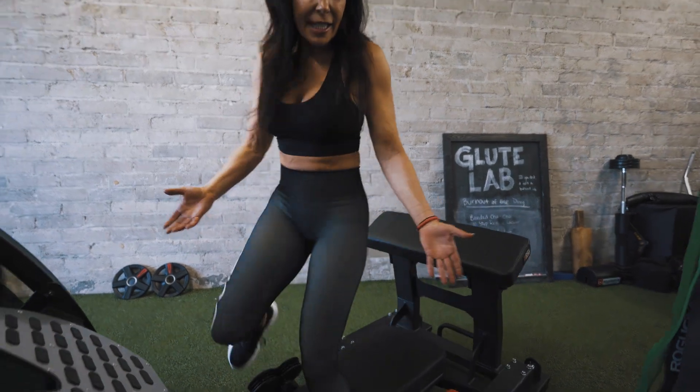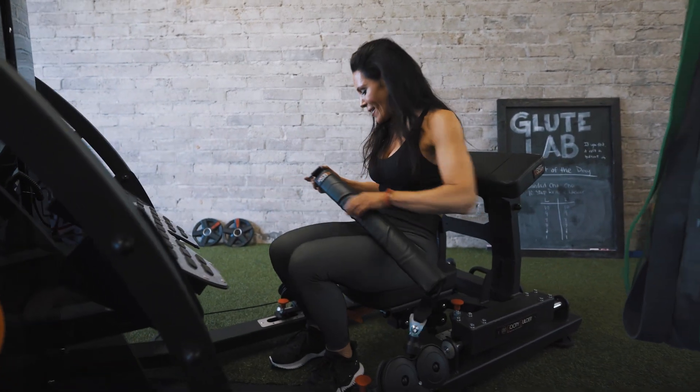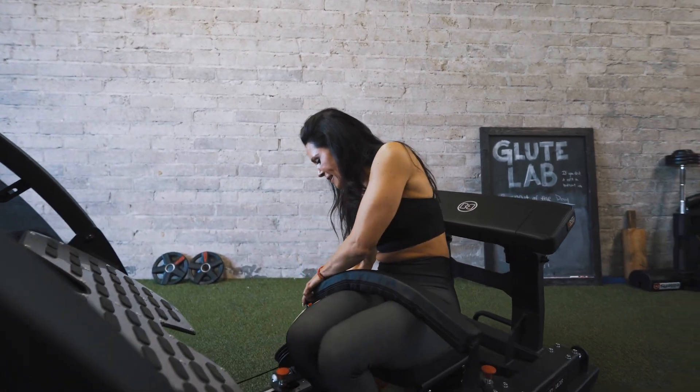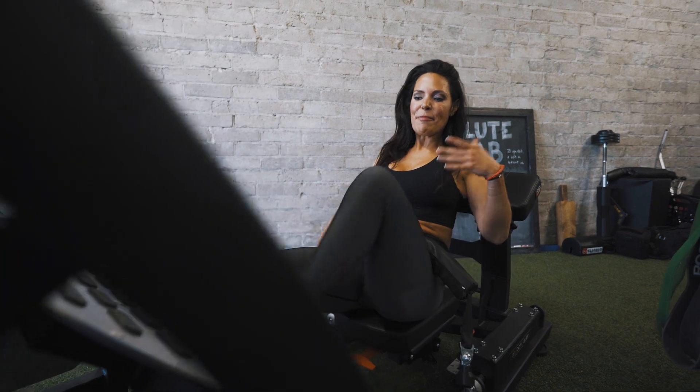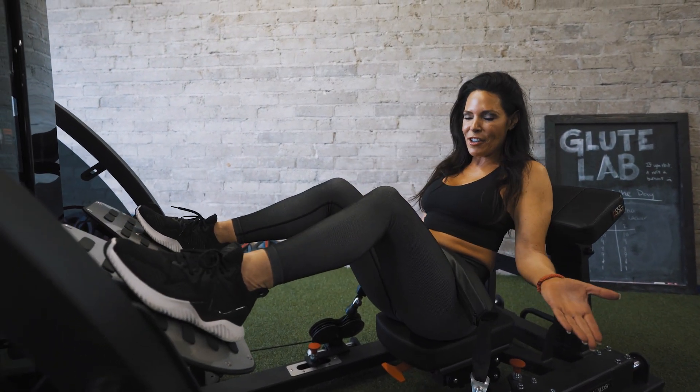All you need to do is take a seat on this oversized seat. You have a nice padded backrest, then you take this belt, you just snap it in and its adjustability is brilliant. It's for all sizes and supports up to 600 pounds.